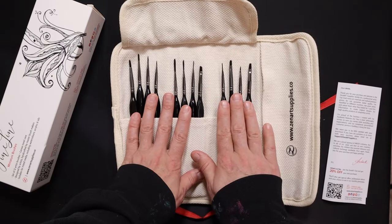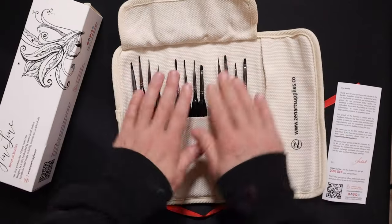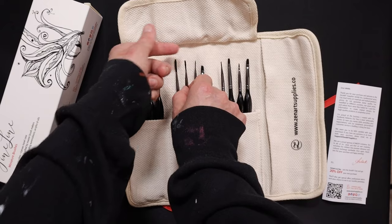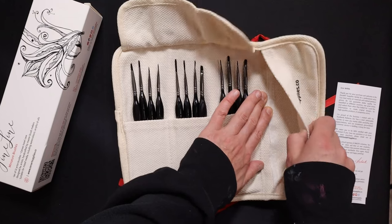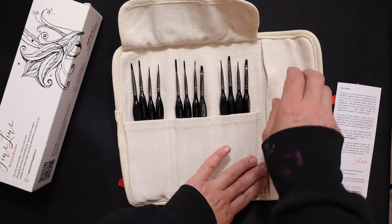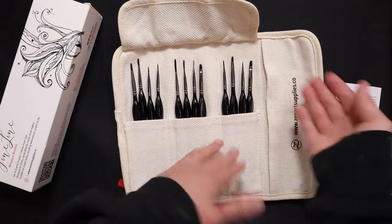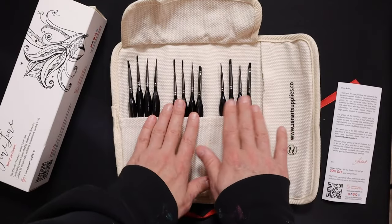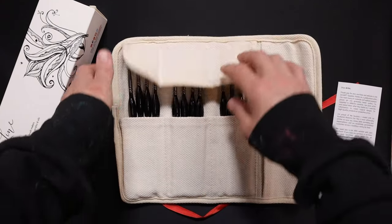I probably won't be storing these in the canvas case. It does come with a really neat little pouch, but I'm afraid the brushes without the plastic tubes might get damaged in the canvas case. I still have the little plastic tubes, so I'll probably put them into this pouch but store them in a jar. If I want to travel with them, I'll be able to use this nice little case. Now that I've talked a little about these brushes, I'm itching to try them out — let's get started!